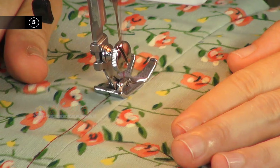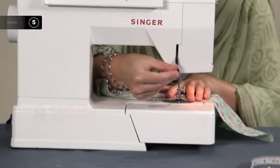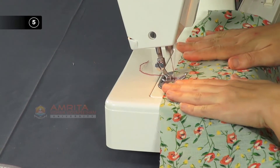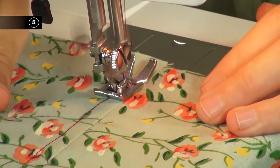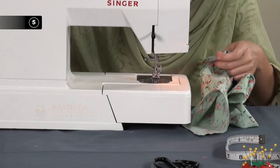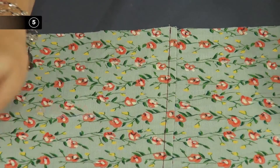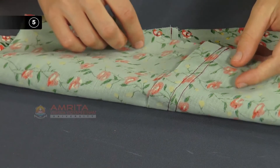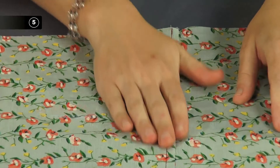Step 5: Top stitch the seam. Working on the right side of the sample, top stitch about one eighth inch to one fourth inch parallel to the seam line, fixing the seam allowance under with the fabric. Snip the thread with a pair of small scissors. Finally, you have your sample with the single top stitch seam ready. Please note, here we are using a contrasting thread for demonstration purposes only so that it is visible, but otherwise one could use a thread matching the fabric.